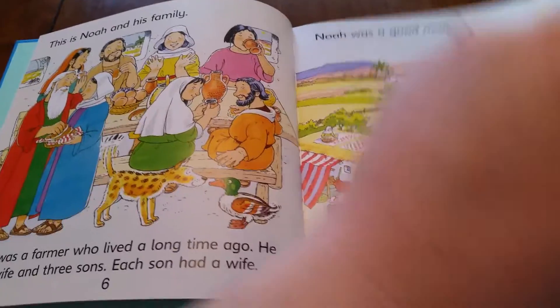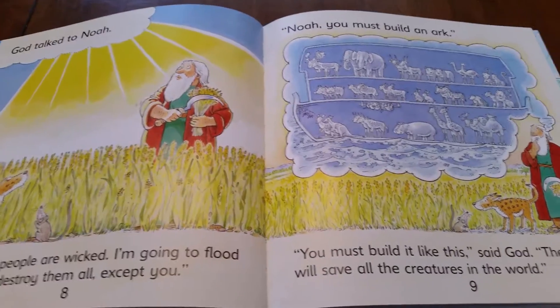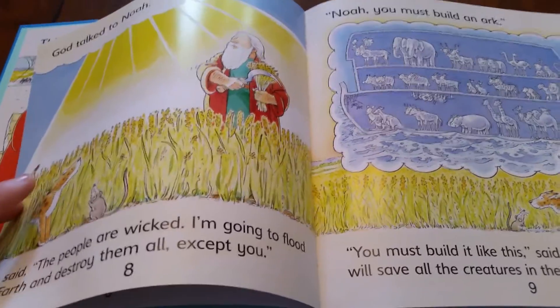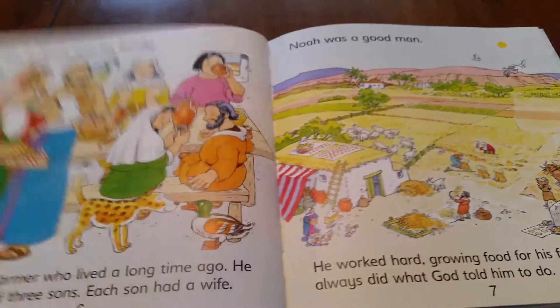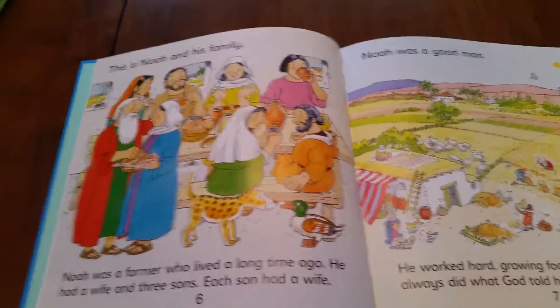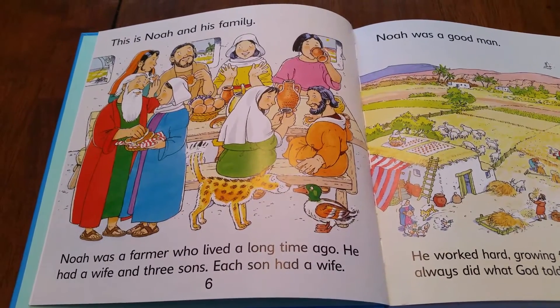Noah was a good man. God talked to Noah: 'Noah, you must build an ark.' So you could just read the top line and it makes perfect sense. But if you wanted to do the full reading on each page, here's how that would look.